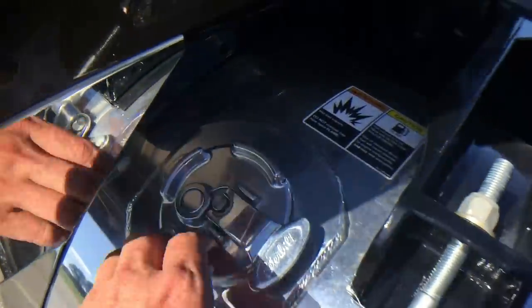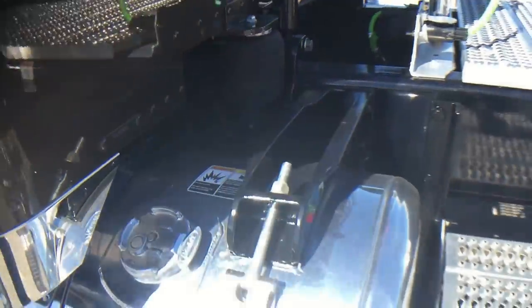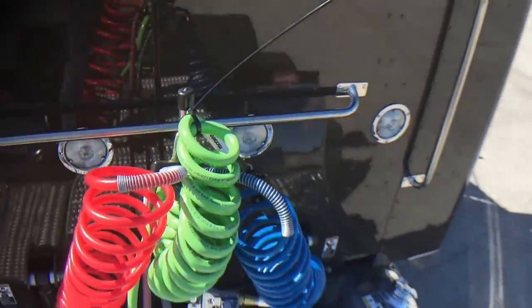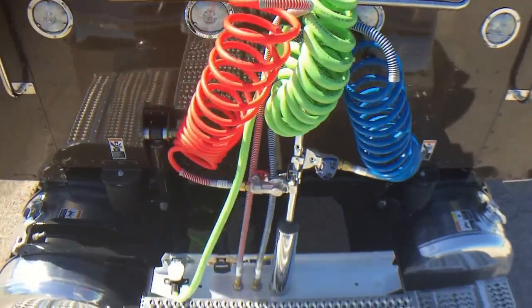Just like these locking fuel caps that I talk about all the time. It's about a $17 upgrade when you're ordering a truck. If you've ever been unfortunate enough to lose a cap or woken up to one missing, those are easily $130 each at my parts counter.